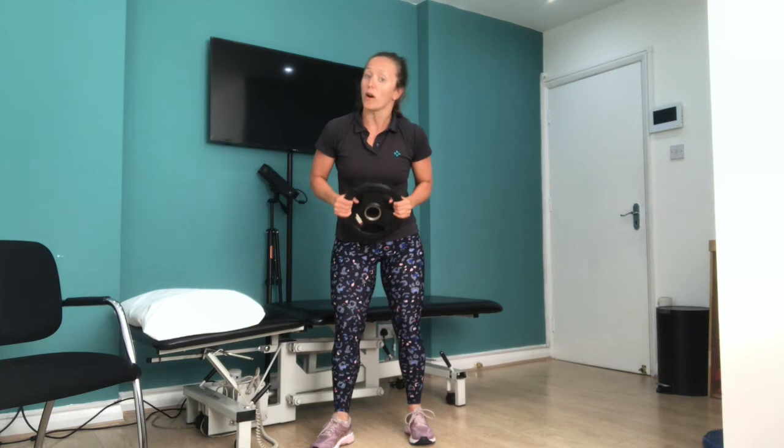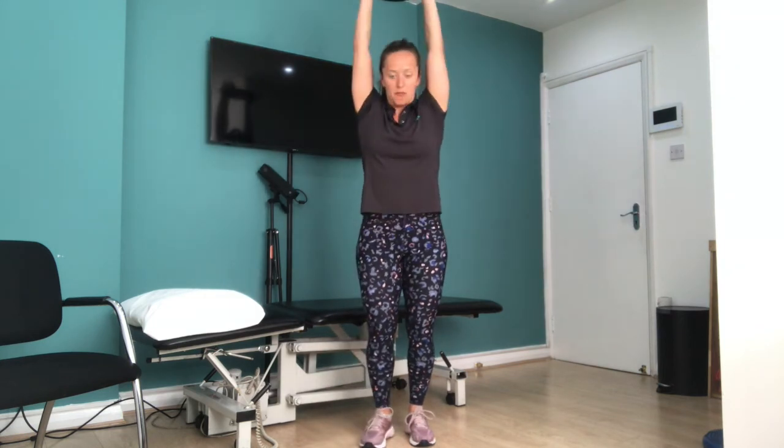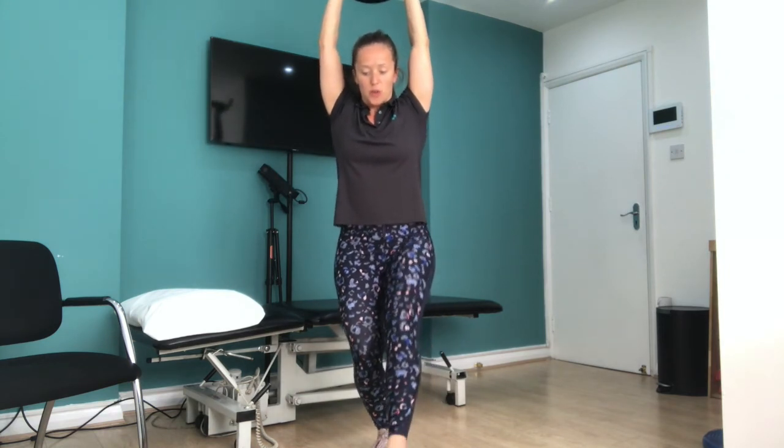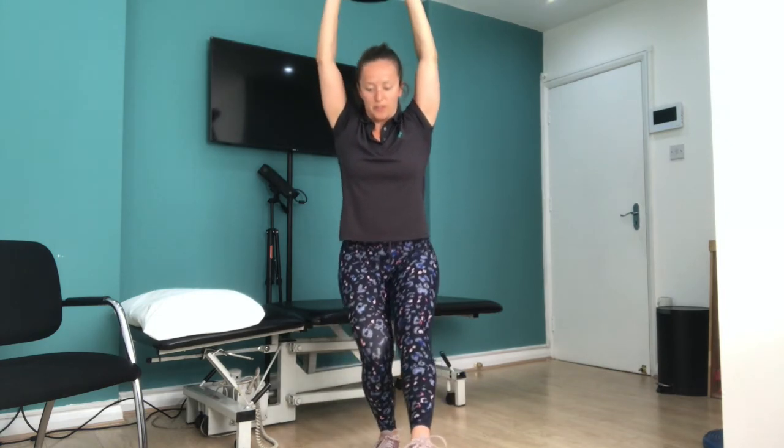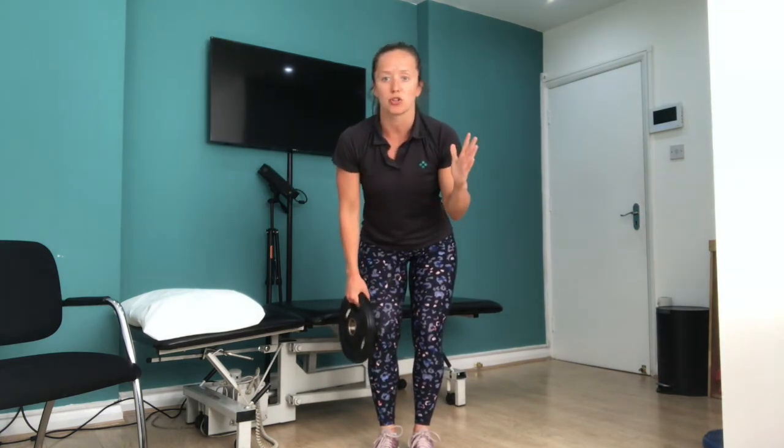For exercise number 4, the most challenging yet. All you're going to need is a light weight if you can — this is a 5kg plate, but equally just hold anything that's a little bit weighty. We're going to take it up above your head whilst balancing on one leg, and do what we call the 8-point star. Take your weight above your head, balance on one leg in that nice functional position, and with the other foot tap around into what would be an 8-point star — diagonally back, right behind your leg, all the way over to the side, to the front again. With the weight overhead we're really challenging your core ability and proprioceptive control. Repeat that maybe 3 times round.